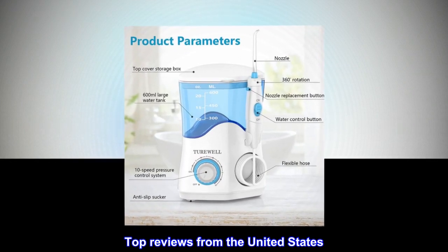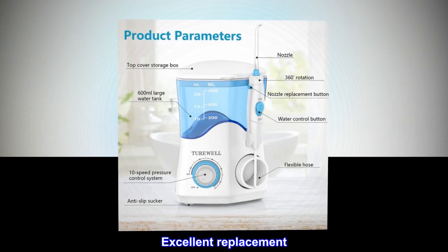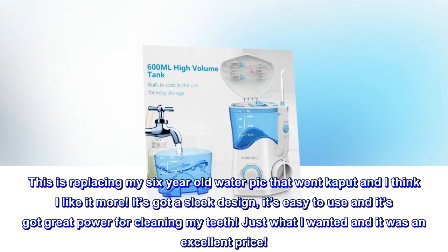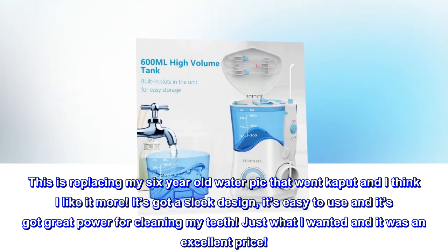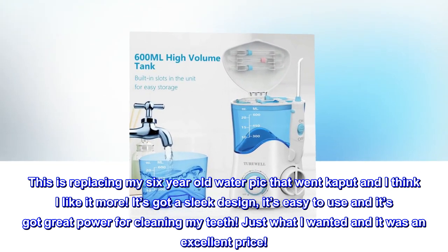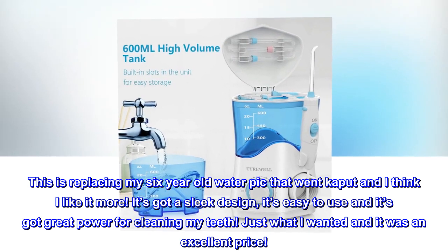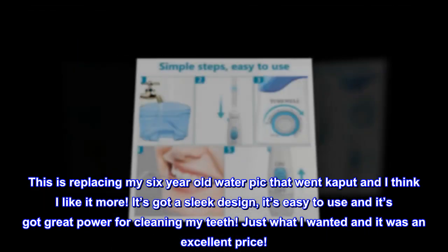Top Reviews from the United States — Excellent Replacement: This is replacing my 6-year-old water pick that went kaput and I think I like it more. It's got a sleek design, it's easy to use and it's got great power for cleaning my teeth. Just what I wanted and it was an excellent price.